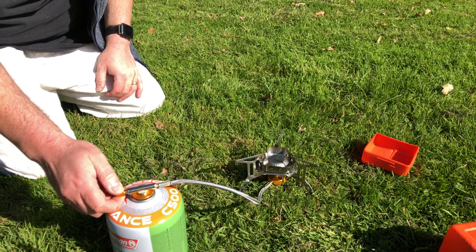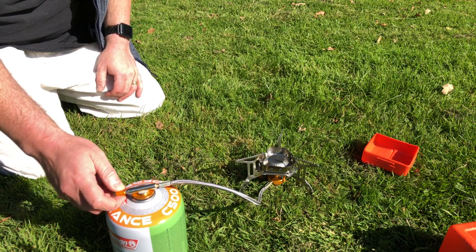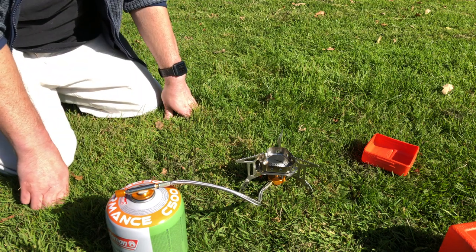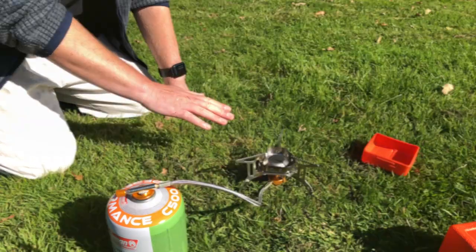Oh yeah — I don't know if you can actually hear that, but I think I've just powered a hot air balloon. So let's turn this off. It's a lovely design, works very, very well. I like the fact that the gas canister is actually away from the stove and the stove is low to the ground.